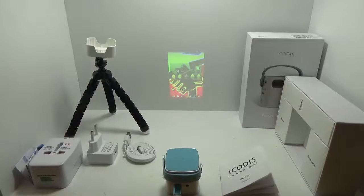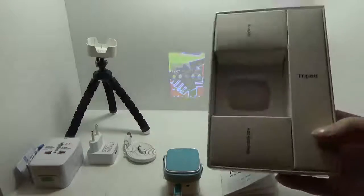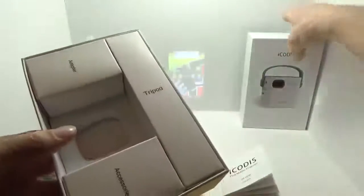A quick look at this tiny little Pico projector. It comes in a really cool, nicely laid-out box that gives it a real nice look of good quality with the way they presented it — pretty impressive.